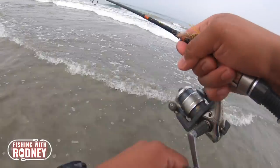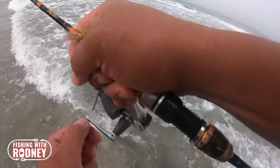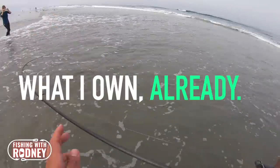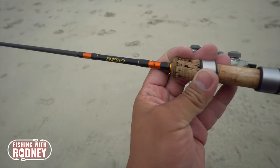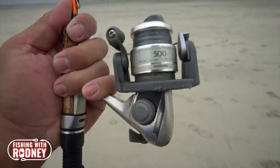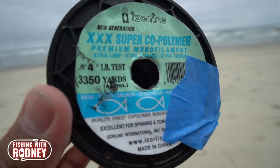Gear of choice. Again, there's a lot of gear out there, but I personally use an ultralight setup for two reasons: it's fun to fight them on light line, and it's what I personally have when I use to catch trout. I have an eight foot presser rod ultralight fast action with a Shimano 500 size reel spooled with four pound monofilament line.